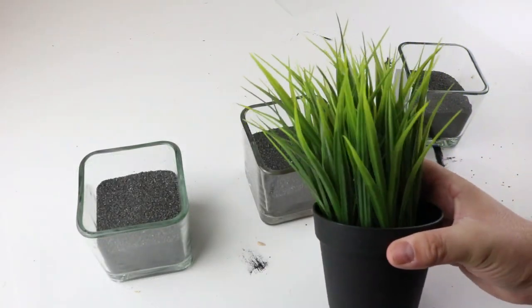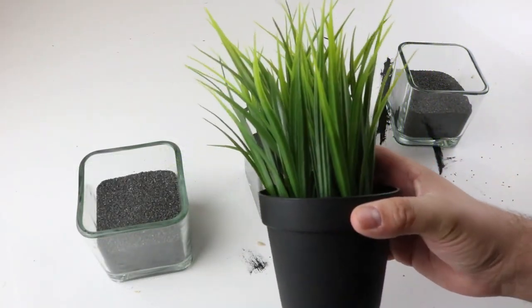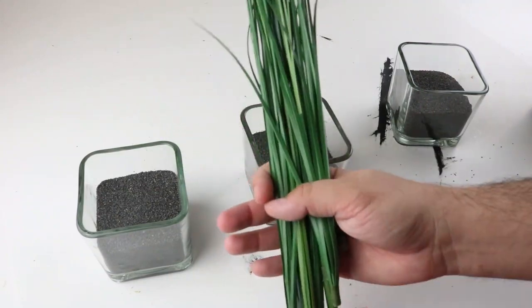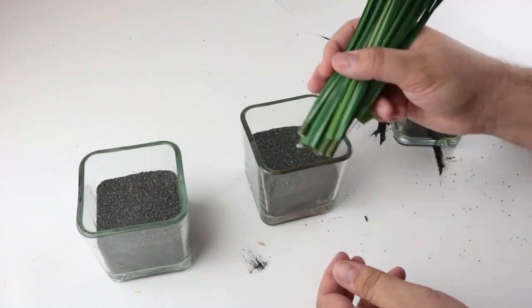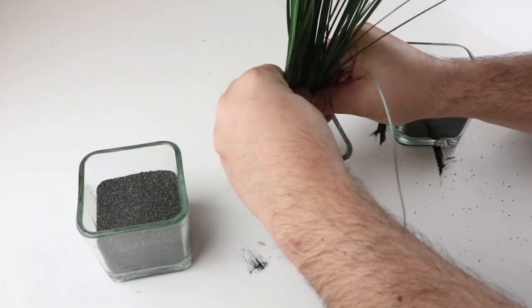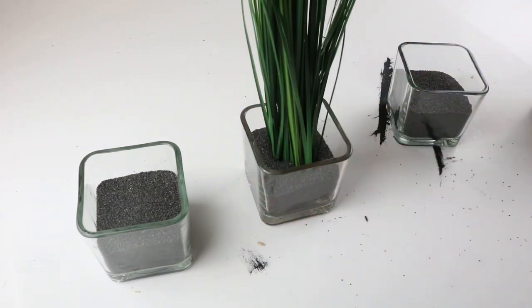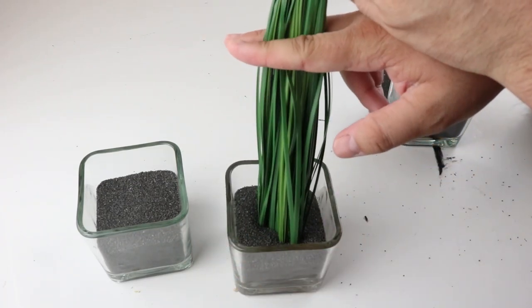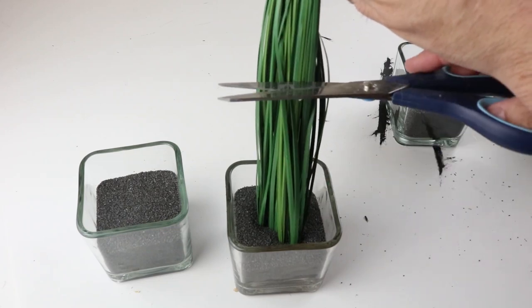After pouring the sand, we can put in the greenery that we're using. This is some greenery that we had from Ikea and this is from Dollar Tree — either one will work and looks really great. We decided to go with the greenery from Ikea since we didn't want to cut this greenery; we were using it for other projects. But if you do use the Dollar Tree one, I would recommend cutting it a little bit shorter.